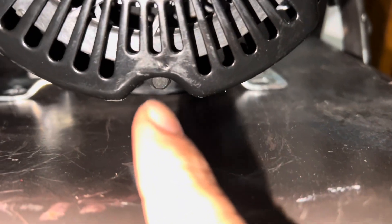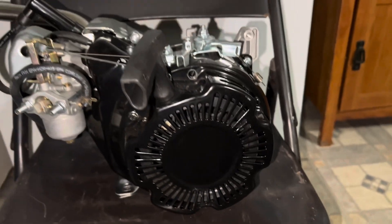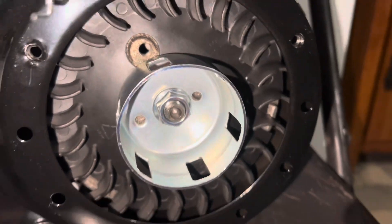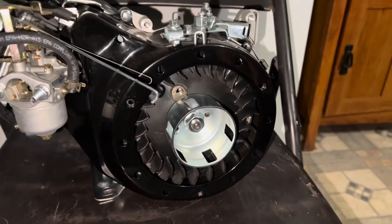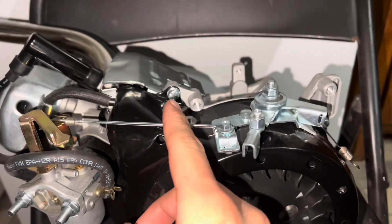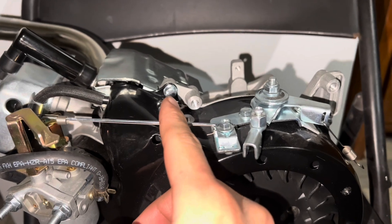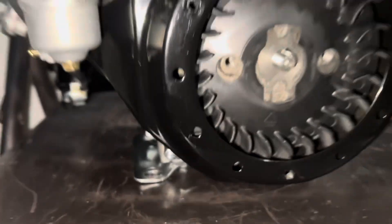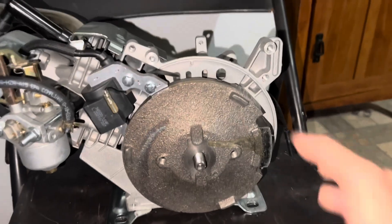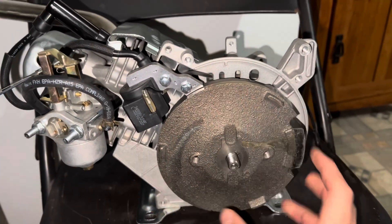On the side where the pull starter is, take off this bolt, that bolt, and there's a third one right here — should be 8 millimeter. Once the pull starter's off, take off that nut using an 18 millimeter. Don't forget to take off your cover — these bolts are 8 millimeter, one there, one there, one right there, and one right there.